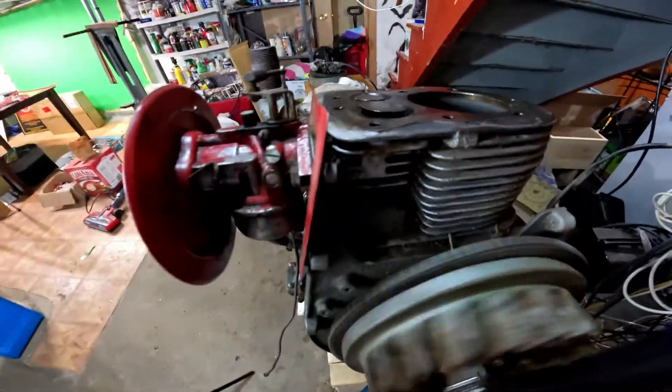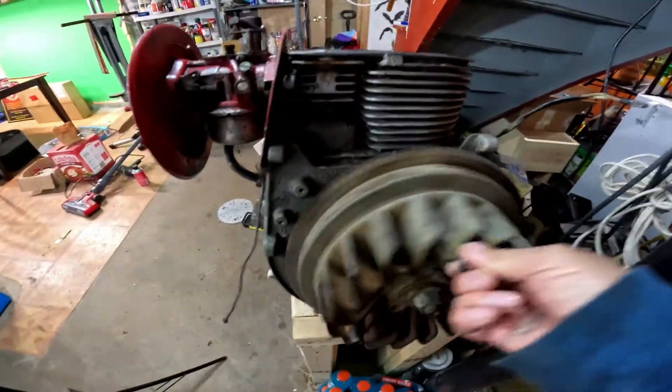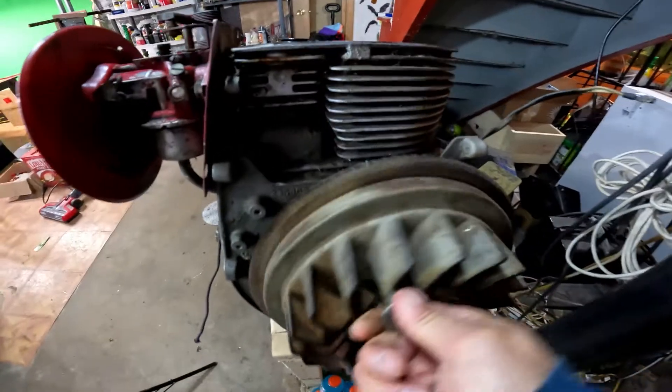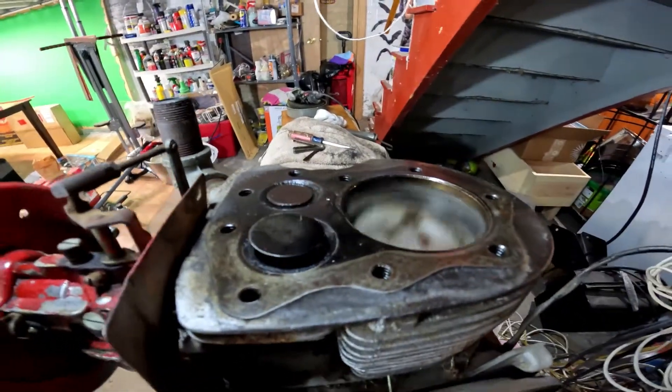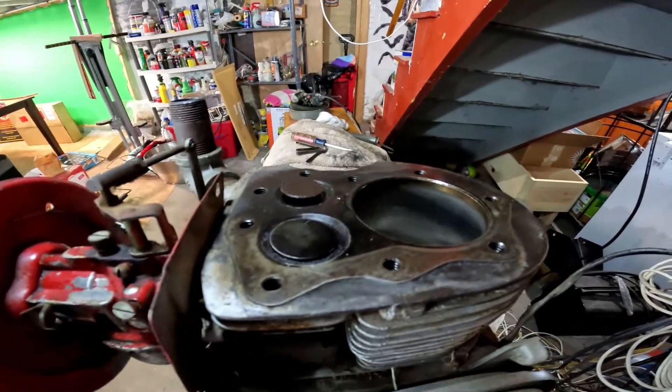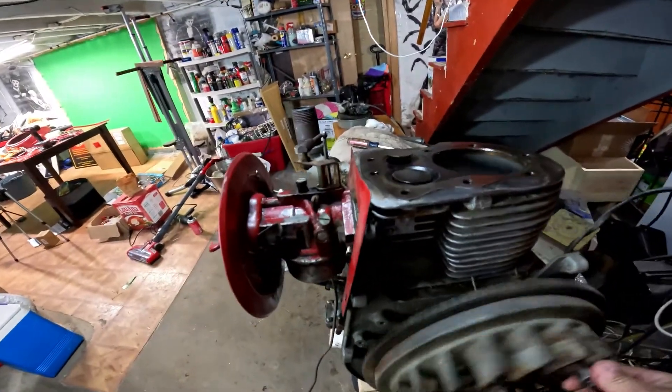I wasn't able to make a full rotation on this piston. It'll only go this way — stop, this way — stop, this way — stop. It wasn't making the full rotation, so I had to replace the connecting rod. I'll get to that in a little bit. I'm going to try to get to top dead center to go ahead and do the points, and it should be wide open right in the middle of it.